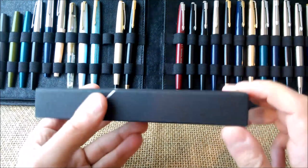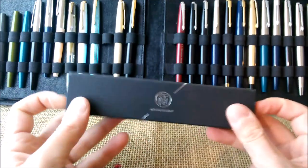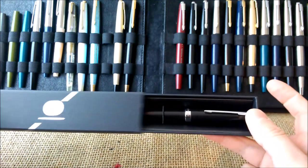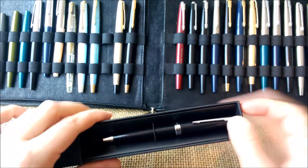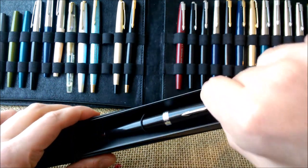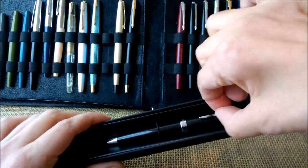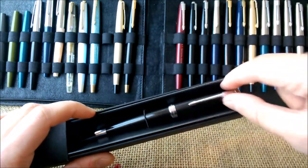It has a cardboard box that is just a simple sleeve, and inside you have the pen stuck here by an elastic. There is nothing beneath this cardboard pen tray.